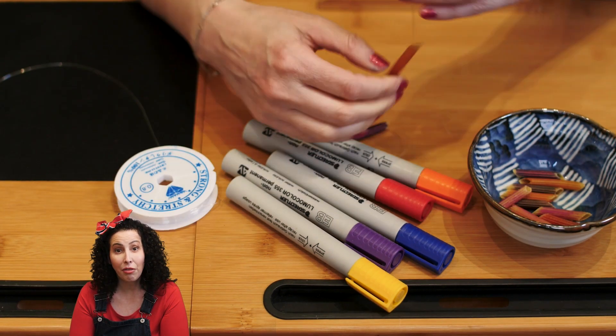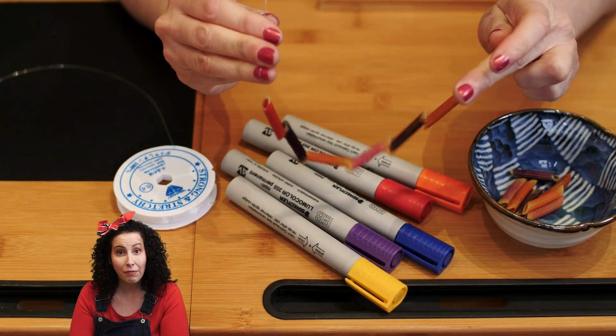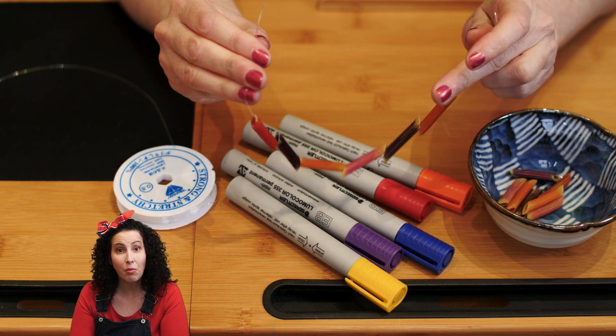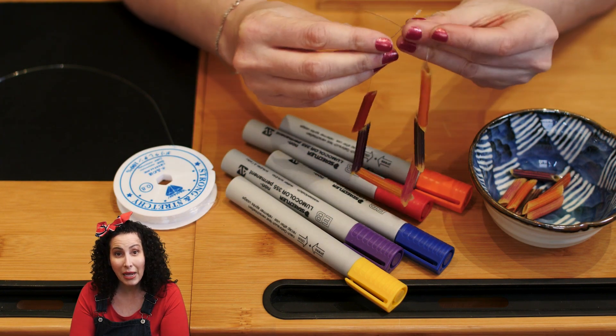Afterwards, put the thread through the penne like this. Put as many as you can fit, and if you're using different pasta, see what fun designs you can make. You can even use this method to make a necklace.